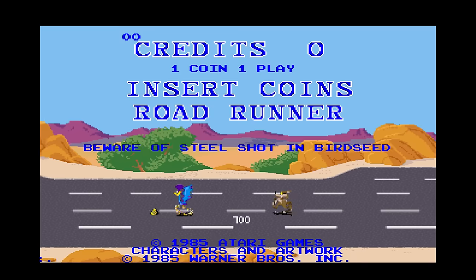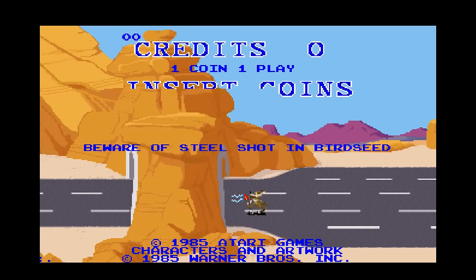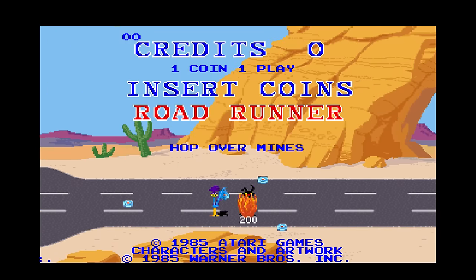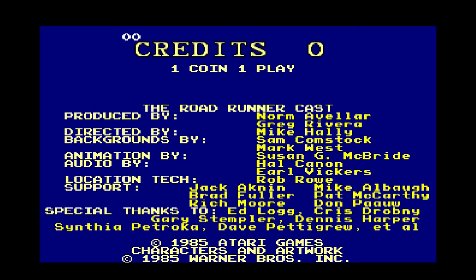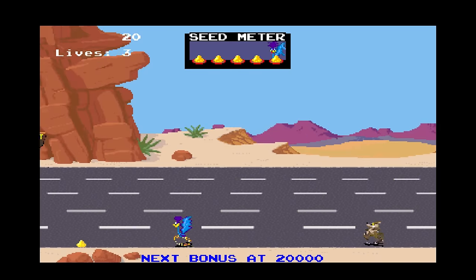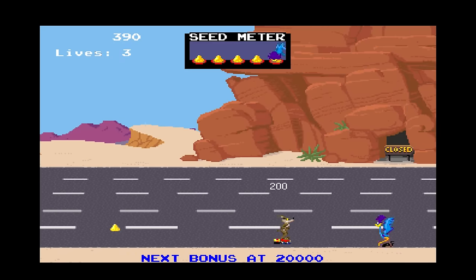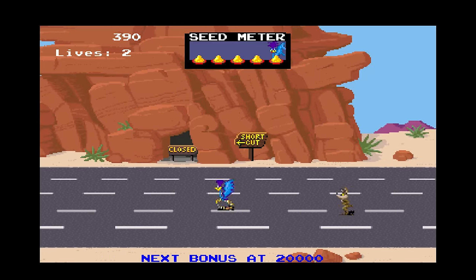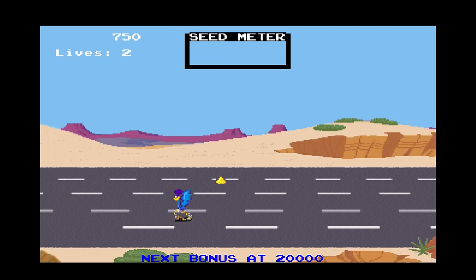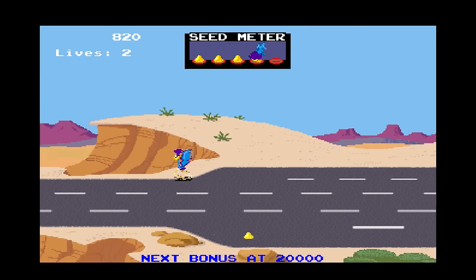Roadrunner was an odd game for arcades. Released in 1985 by Atari, you controlled the Roadrunner trying to avoid Wile E. Coyote. The game involves running left to right, eating seed and avoiding Wile in his various attempts to catch you. The seed is very important — miss a few and Roadrunner goes dizzy and gets caught. But the control mechanism is terrible. You can only switch lanes and switch directions rather than having full movement. I could not get used to this at all.